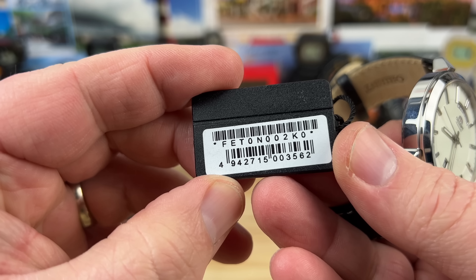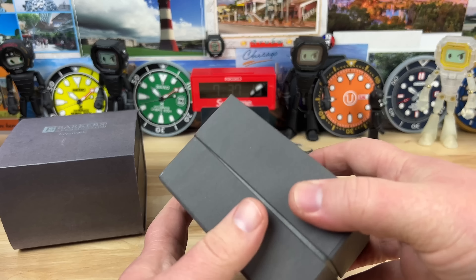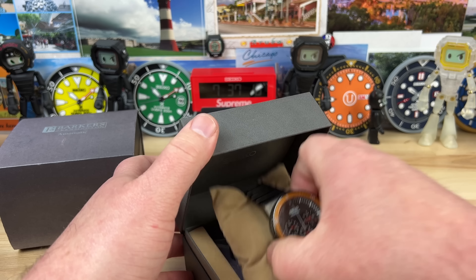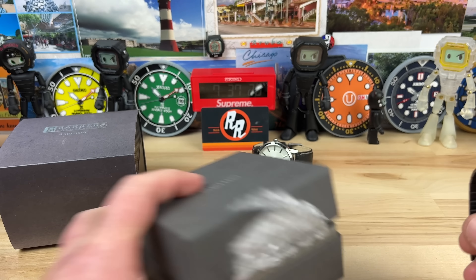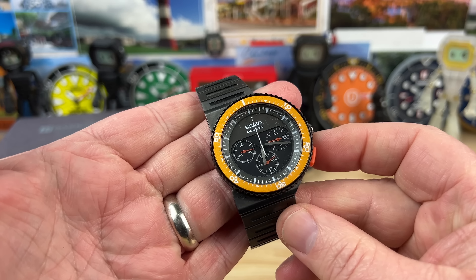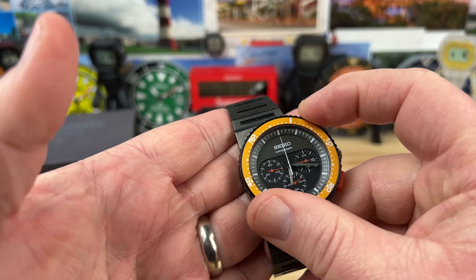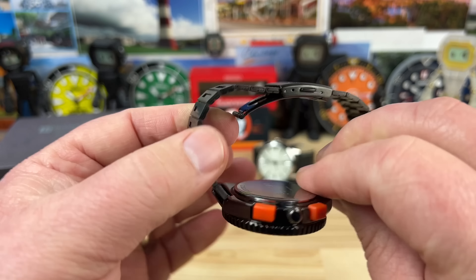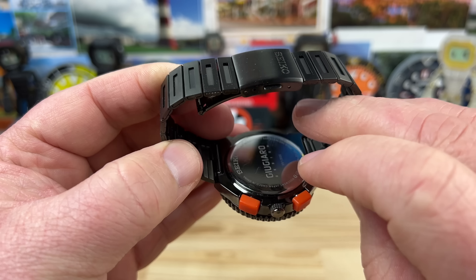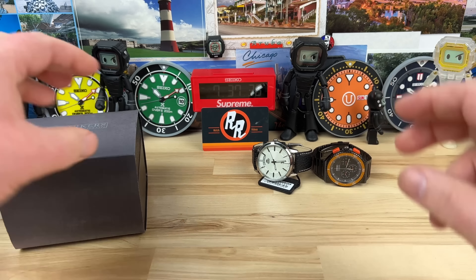This is a fun offset Seiko here — chronograph, pretty wild. That's bi-directional. I don't think I've videoed this one so I'll have to check that one.